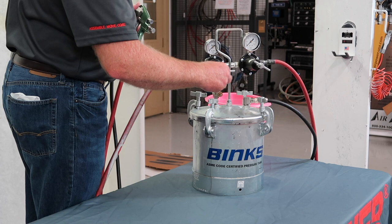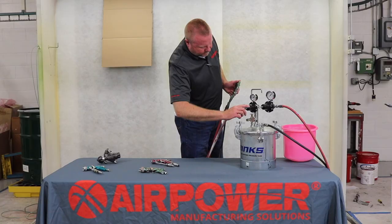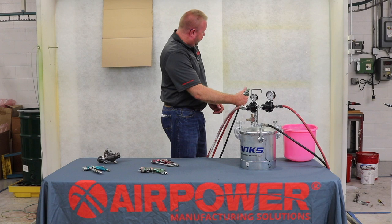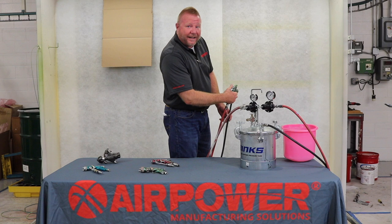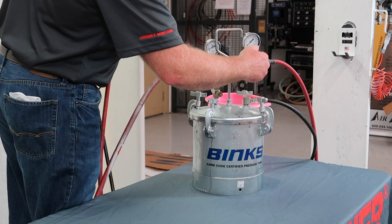First thing we want to do is put about four to five PSI on regulator one, which pressurizes our pot. I want to test my fluid stream at that pressure — it's giving me about a 10 to 12 inch fluid stream. That stream will be determined by your production rate; higher production means you want more fluid rate.